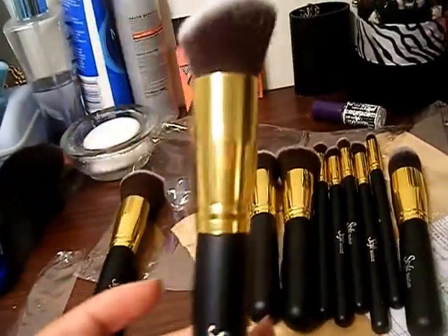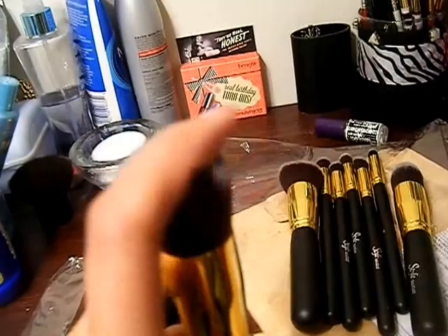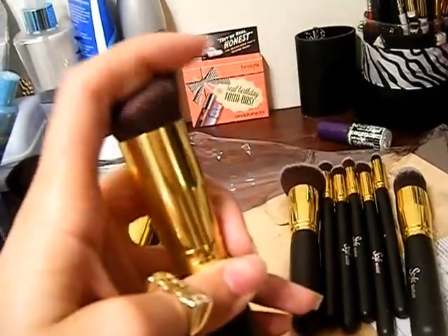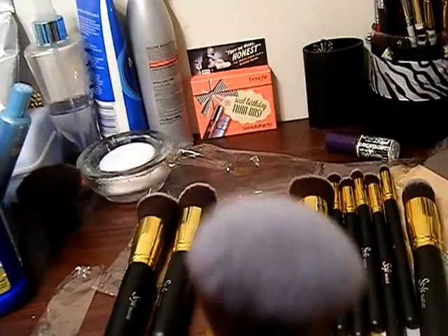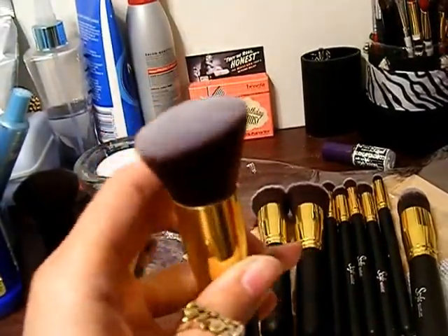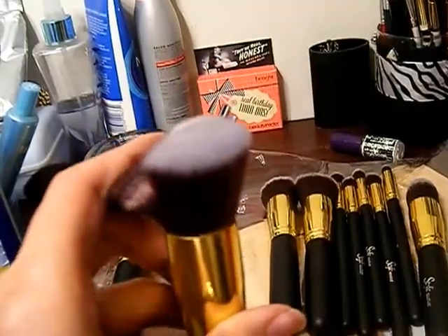It's pretty good. This one's pretty good for foundation. Like I said I just got them in today. So I'll be doing tutorials on my foundation, how I prep my face, everything like that, which brushes I'm gonna use for what. And the last one is this one — it's another angled brush, a little bit bigger. And again they're soft, dense, not too hard. Nice and soft on the face.